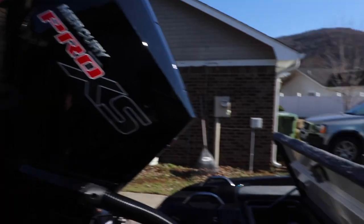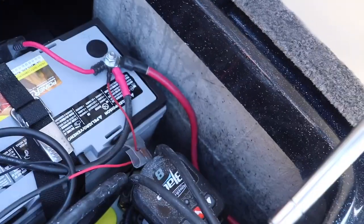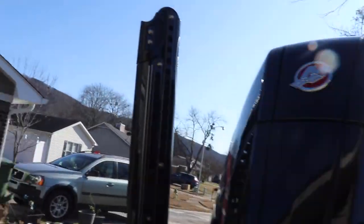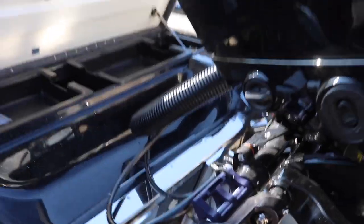Let's take a tour of the boat. Got the back trays to start. AGM battery. Power pole. And we got the power pole charge over there. Pretty simple design. We got the eight foot blades. Got the nice brackets. 12 inch setback. Six inch hydraulic jack plate.